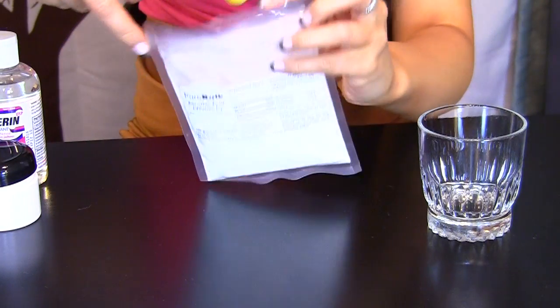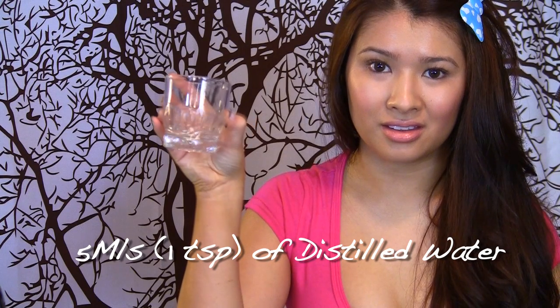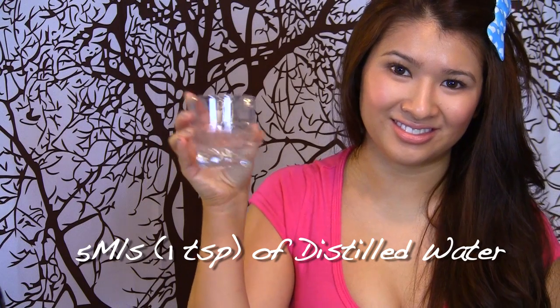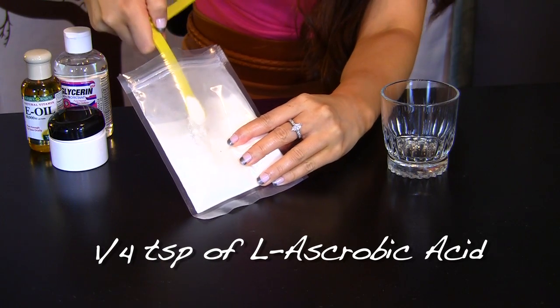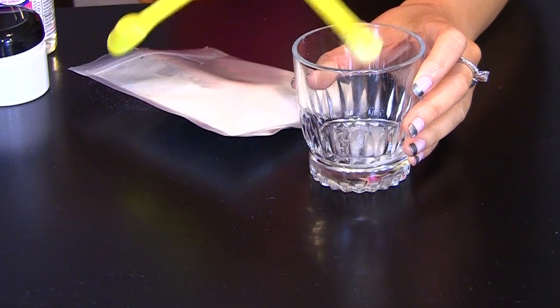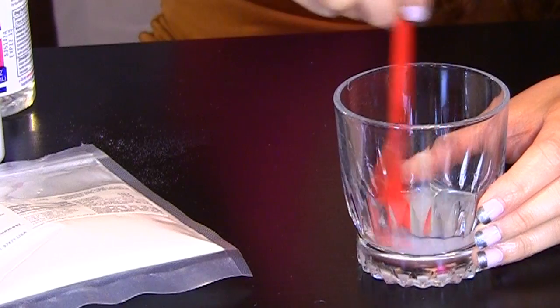You're going to take one-fourth of a teaspoon of this. Grab a cup and distilled water — 5 ml or one teaspoon of the water. Pour it into a cup and mix in one-fourth of a teaspoon of the L-ascorbic acid. It will form a cloudy formation, and when it turns clear, that's when it's dissolved.